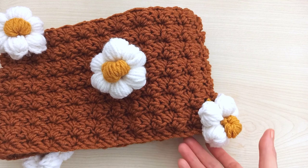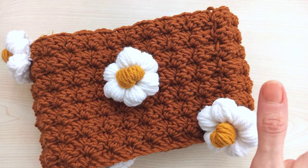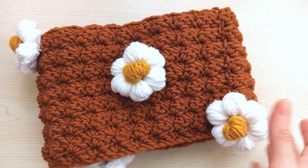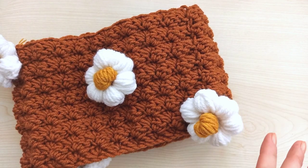Hi everyone, welcome to my channel. Today I want to share with you this - the cutest cowl or neck warmer in the world, I think. These daisies are so cute, I love it very much.